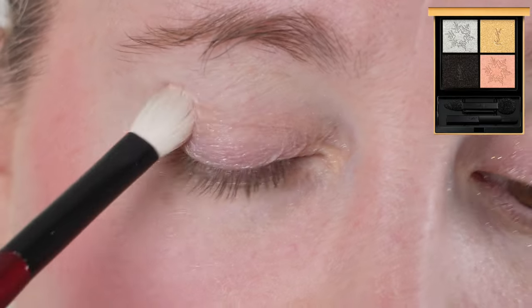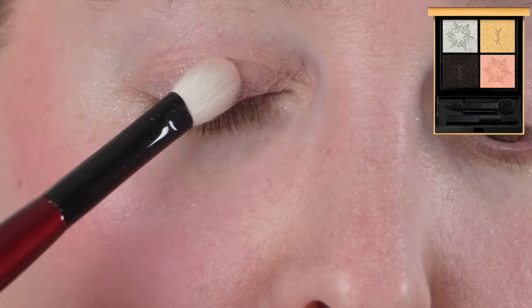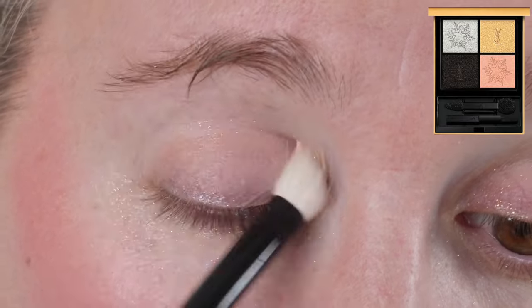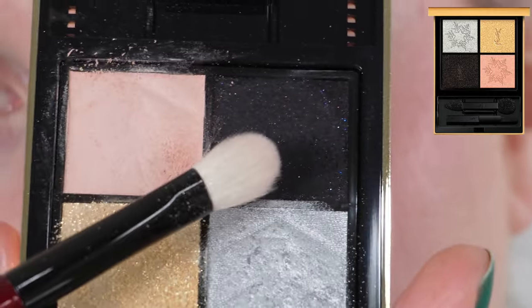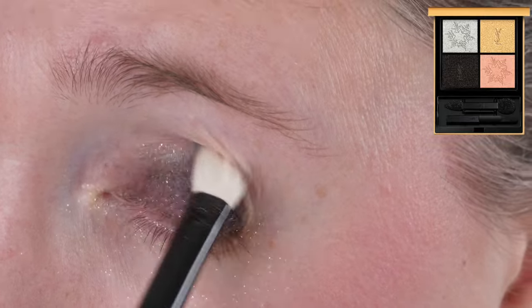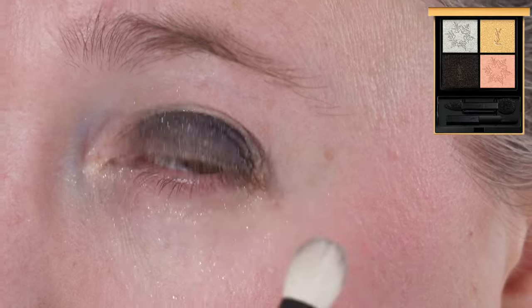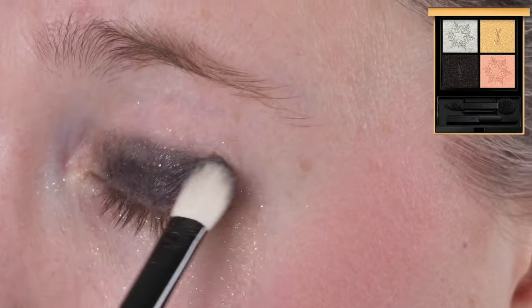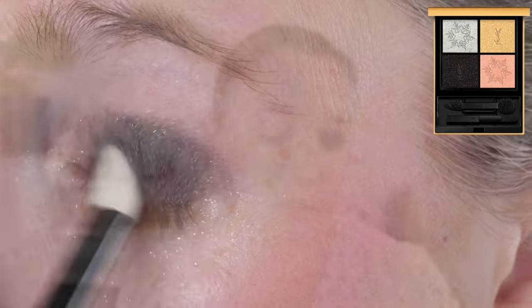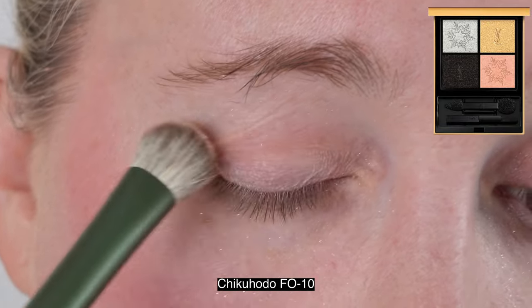The glitter in the gold shade can be a little bit messy — you get some of that everywhere. It does have a creamier texture, so it's not so dry that you'll get a lot of fallout and kick-up spreading to the other pans, but you will get some, so just something to note. The shades perform very well with a brush, or you can use your fingers or the applicators that come with the palette. Even with a brush, you're getting full pigmentation essentially.